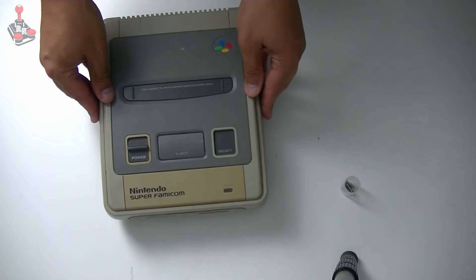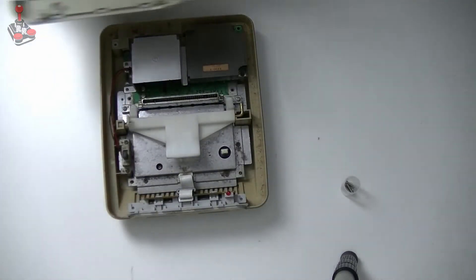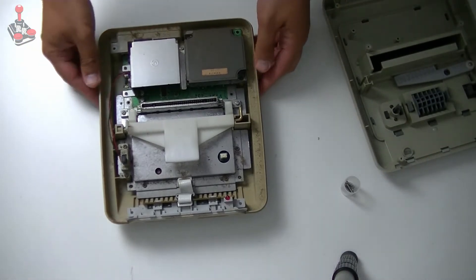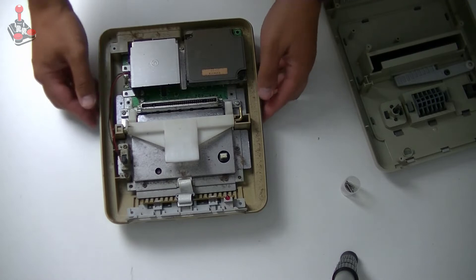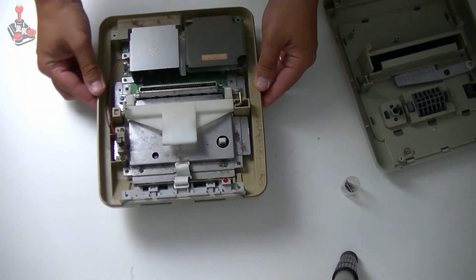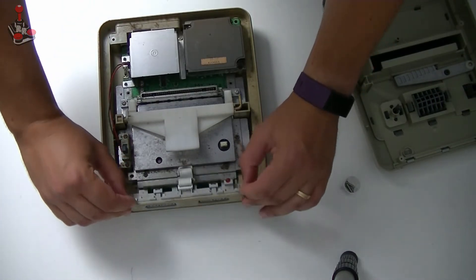All right, screws are out. So let's see what we can do. It comes straight off. Yeah, it's going to need a bit of a clean — lots of dust in there. Other than that it's not in too bad condition, to be fair.